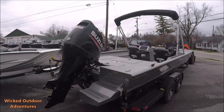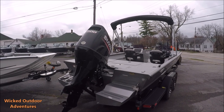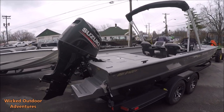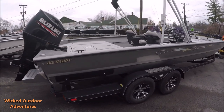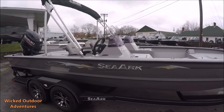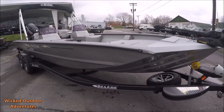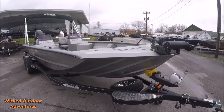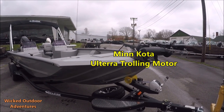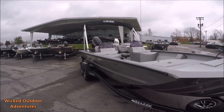All right guys, we're going to do a walk around this boat. This is the SeaArk Big Daddy. It's a 24-foot boat. It comes with a 200 Suzuki. The swim ladder with the pods on it. Dual axle trailer with a Bimini top. This has the trailer step with a spare tire. It also comes with a 112-36 volt Altera trolling motor. Dual consoles. Let's hop up in and take a look inside the boat.